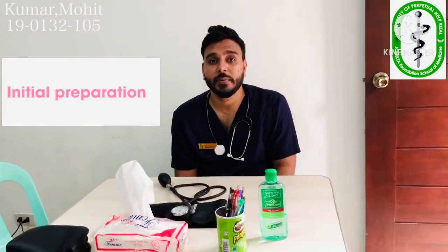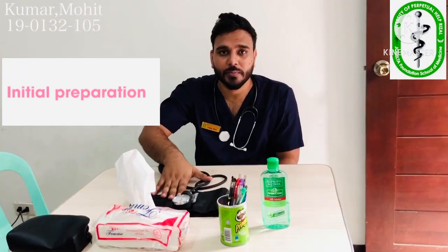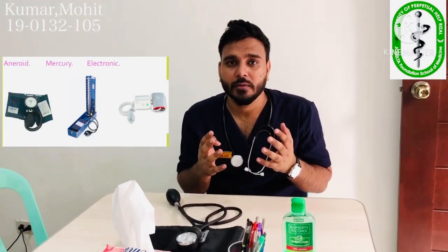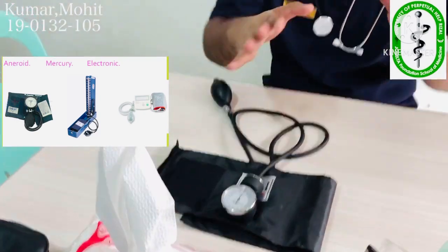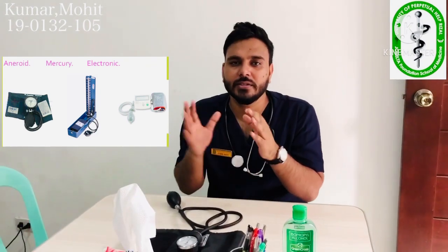We have to know what the requirements are for taking blood pressure. First, we need two devices: one is the sphygmomanometer and the second one is the stethoscope. We have three kinds of sphygmomanometer: the aneroid, the mercury, and the digital. We have the aneroid one, so we are going to take the reading through the aneroid sphygmomanometer.